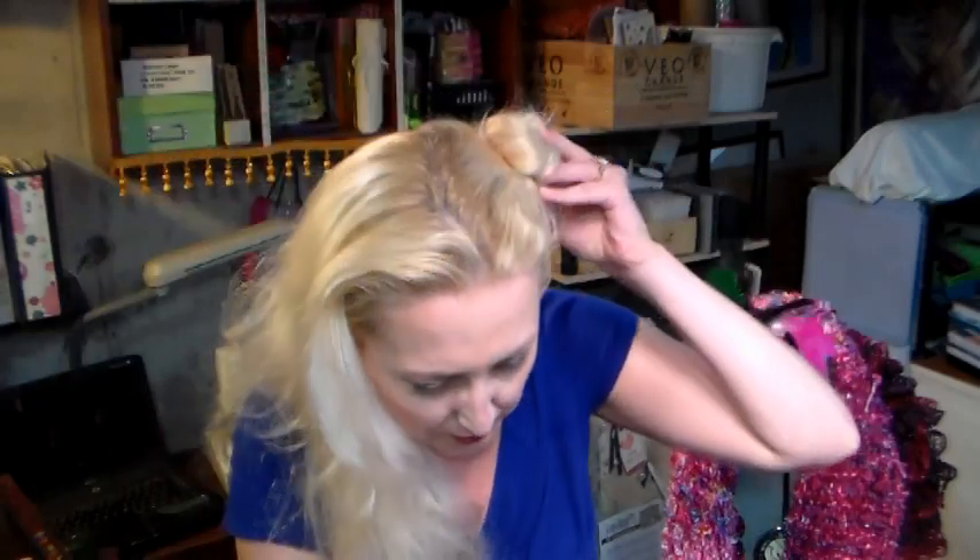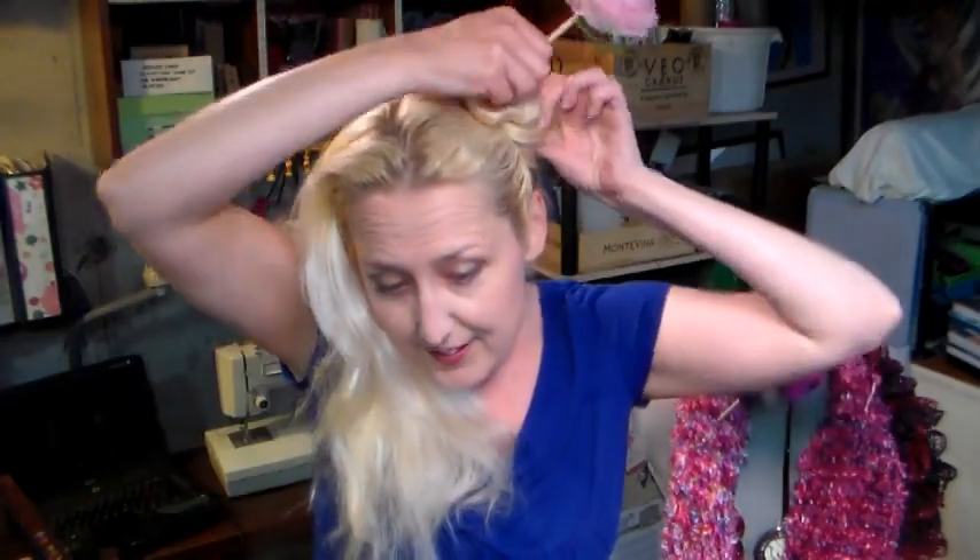Hey there, Lindsay here at the Fergal Crafter. Today I'm going to show you how to make one of my favorite summertime accessories — hair sticks. They keep this mane under control and off of my neck all summer long, and it's so easy to use them. Just twist your hair into a bun, stick the hair stick in.